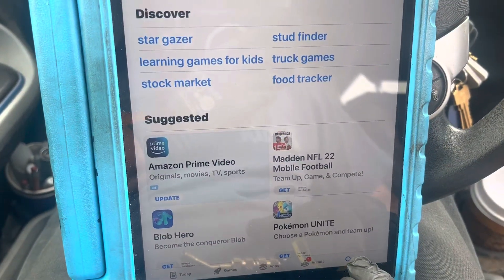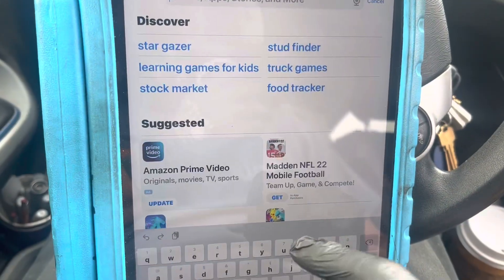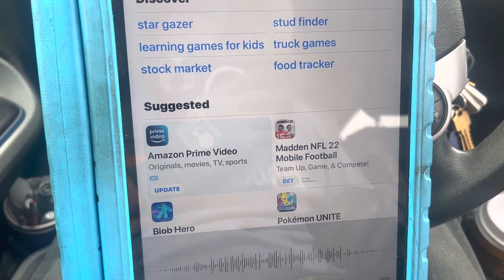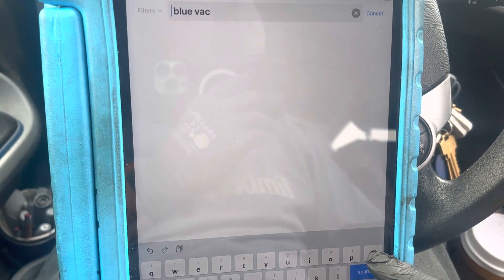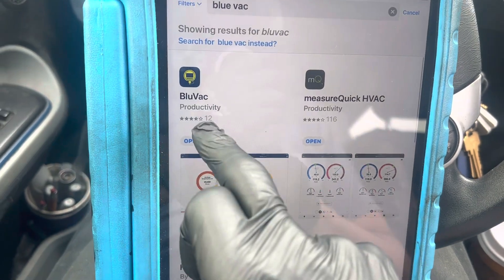Here's the iPad. Let's go into search. I'll search for BluVac — there it is.